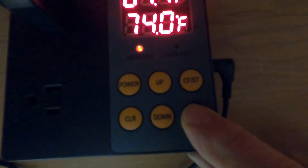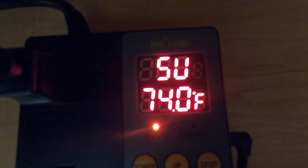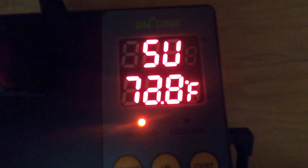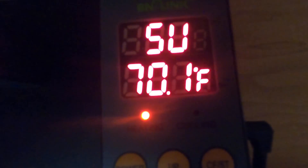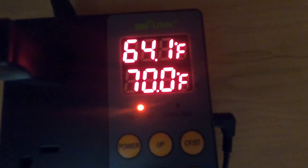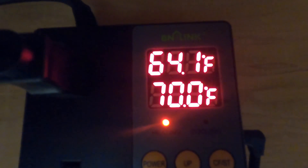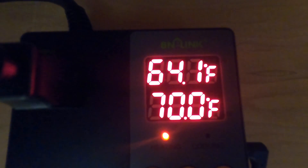I'll set the set point to 70. You hit Set — it shows SV, that's the set value — then I'll push the down button and hold it down to scroll it down to 70, then hit the power button to confirm. Now the new set value is 70 degrees, 70.0, and it's currently reading 64.1.